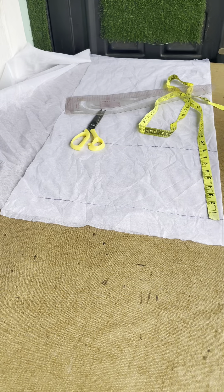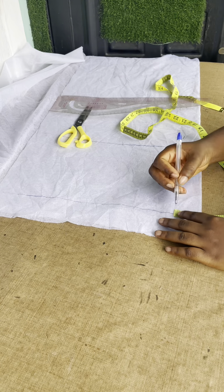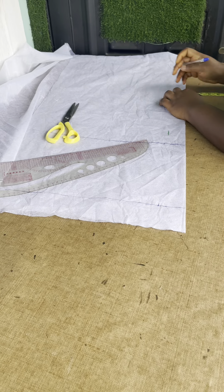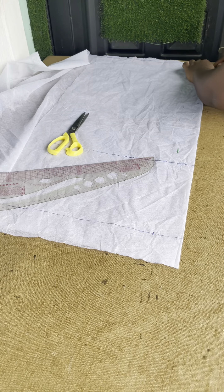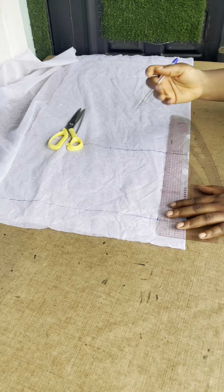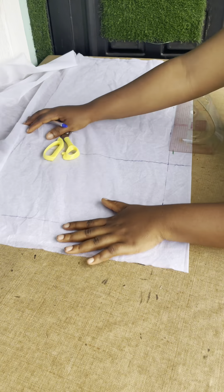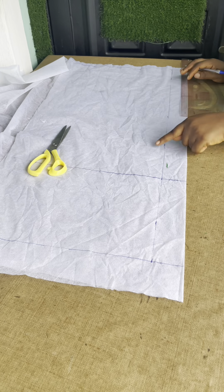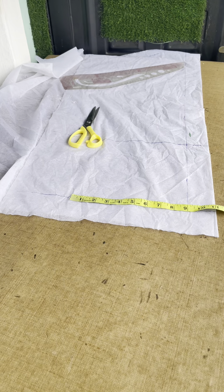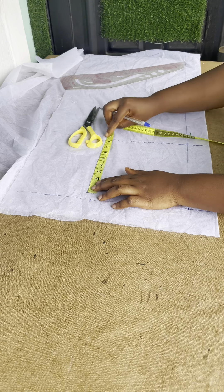Once you have your top length, it's just for you to draft your normal basic bodice. You bring out two inches as if you want to make a shirt — you bring out two inches for the button stand, but we are not adding buttons to this, it's just to get that plate. It has a plate. So to achieve that plate, you are going to mark out two inches. You can use 1.5 but use two inches so that it will come out right. Once you have your two-inch line, you start taking your measurements on that line — like your shoulder measurement.